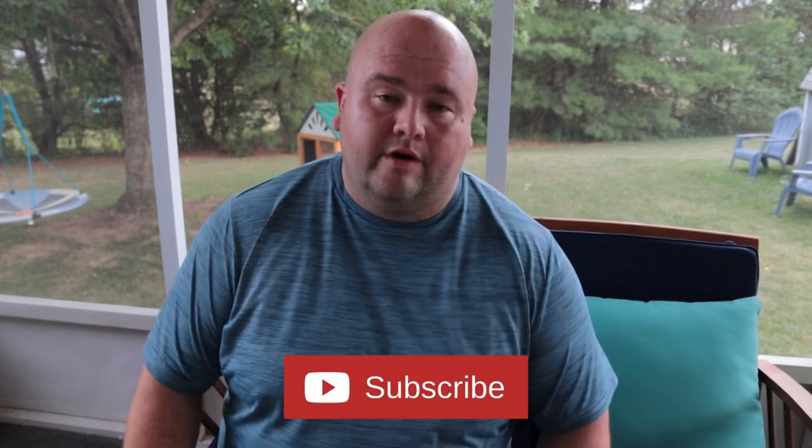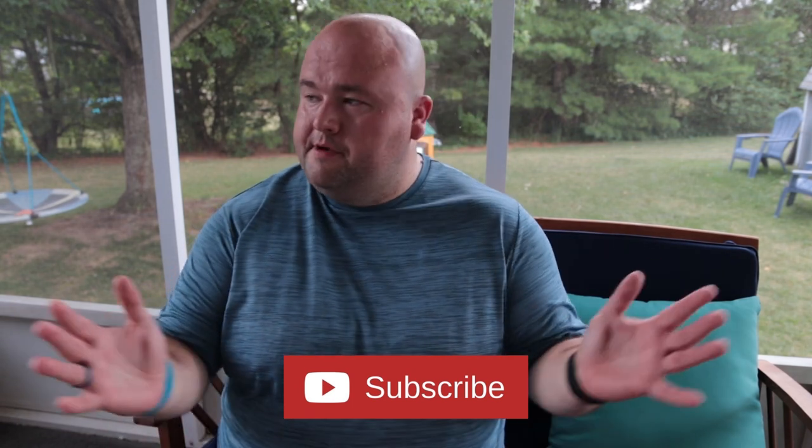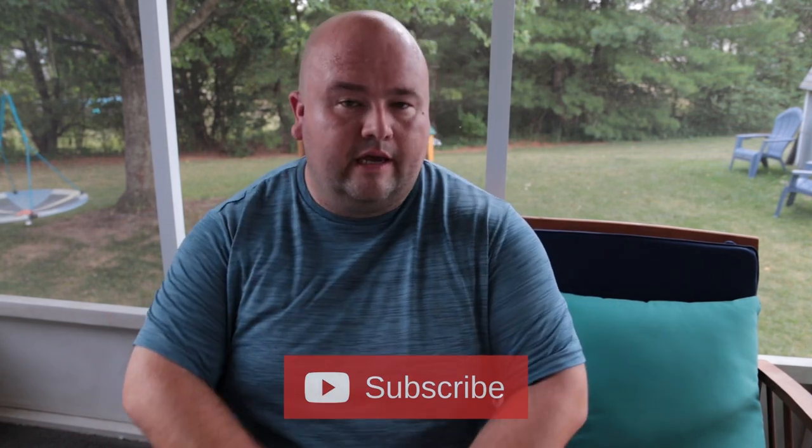Welcome back to the channel! We're back with another episode of the Fiddle Tune Cafe. I'm super excited to be back making coffee and playing some fiddle tunes for you guys. Today in Virginia it's a sweltering 95 degrees with about a thousand percent humidity, so I thought I would do something a little different.